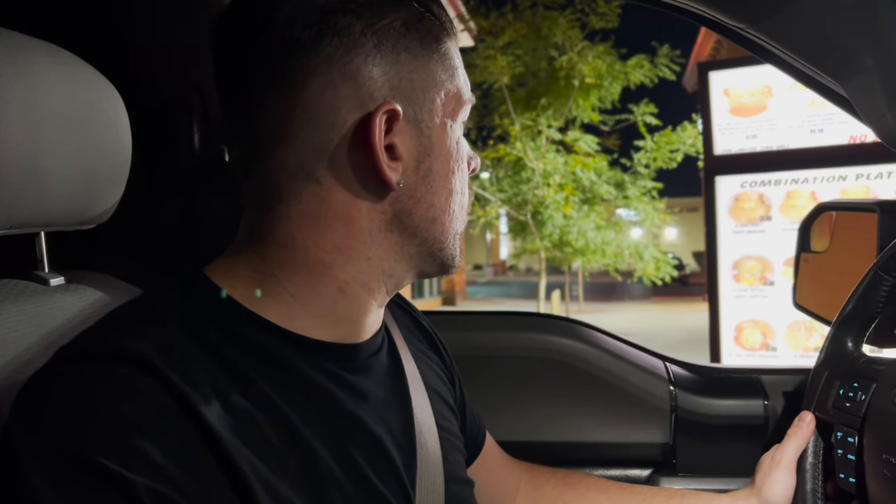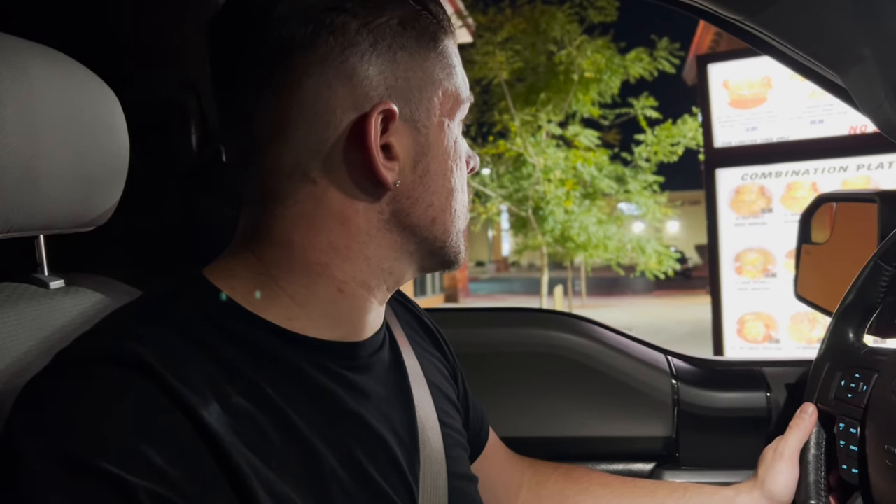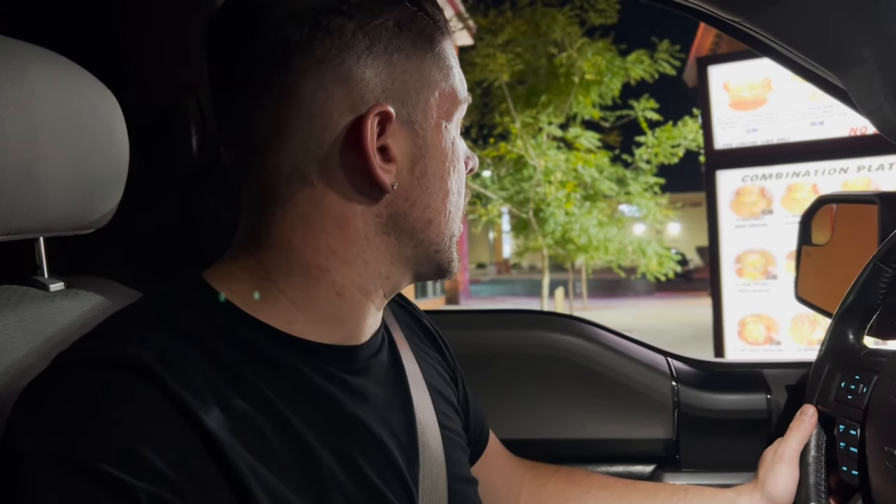Can I have a California burrito, no pico de gallo? Can I get two beef tacos, a side of sour cream, and a side of guacamole? Consider this a bonus tip.